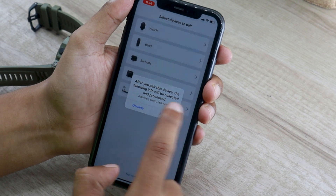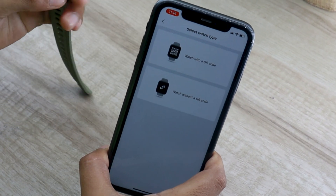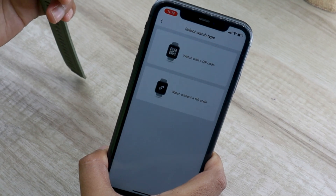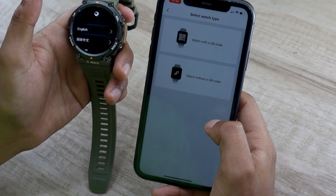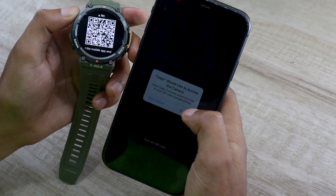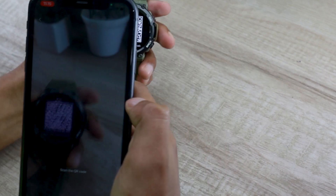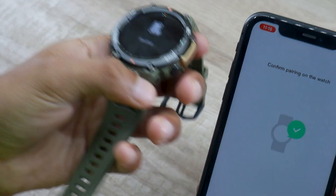You will be presented with two options. The first one is that you have a watch that can display a QR code, and the second one is a watch that can't display the QR code. After powering on the watch with the select button, select the language and the watch will start displaying a QR code. Now on the app, select the watch with QR code option and scan your watch. This will send a binding request on your watch. Tap on the tick icon to proceed.